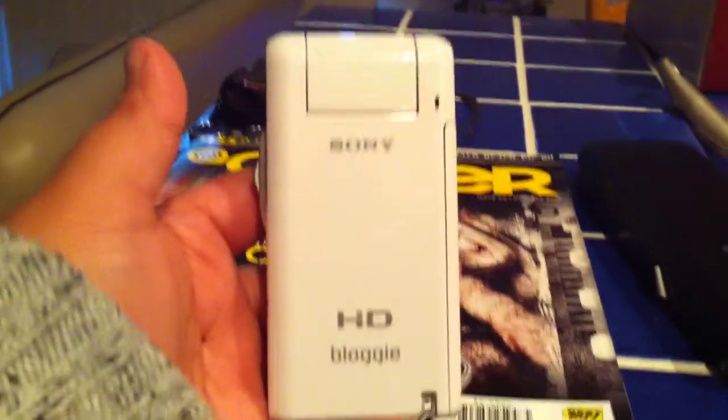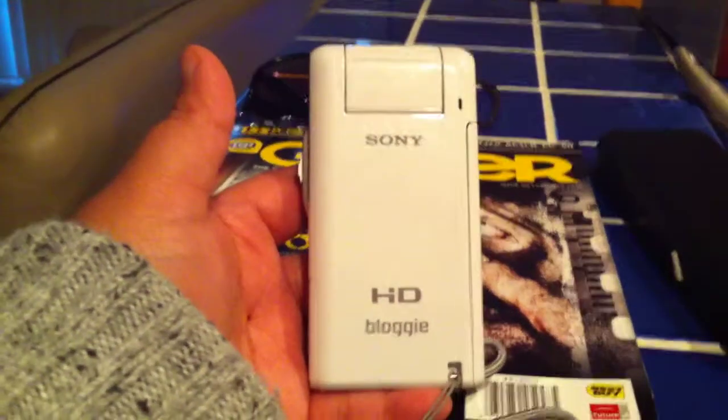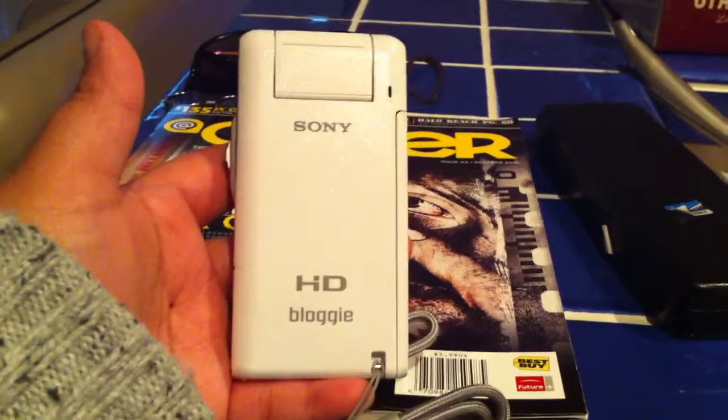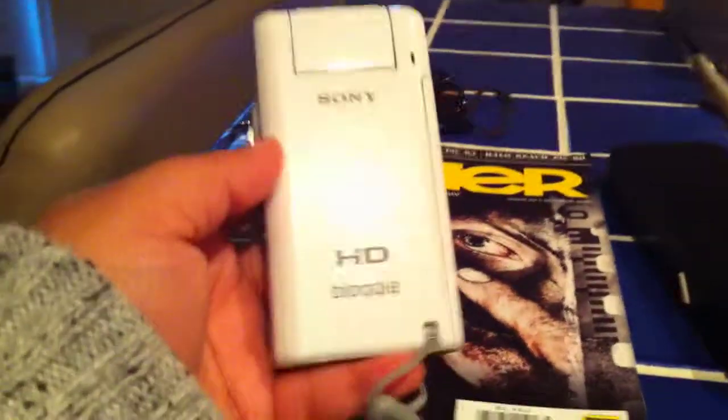Now as a replacement camera, this is definitely not the one. This would be for beginners, young children, or the elderly who need a simple camera — something fun, lightweight, and durable. This is very durable.